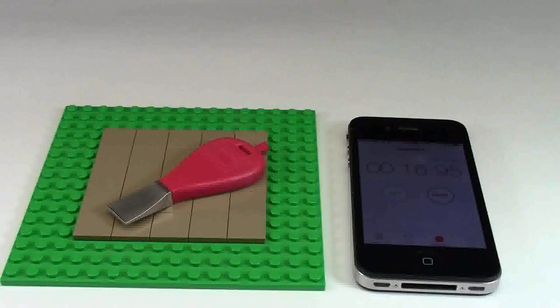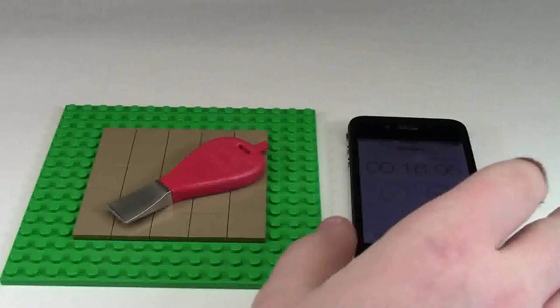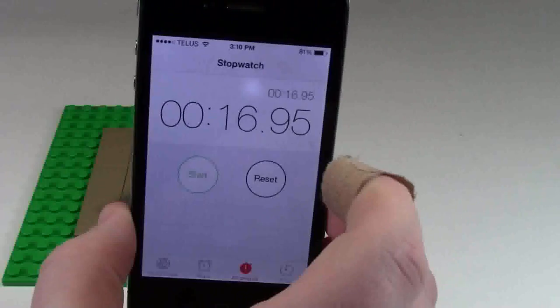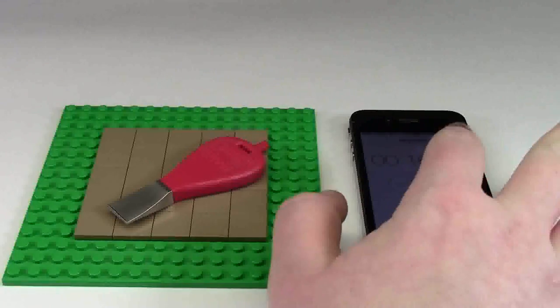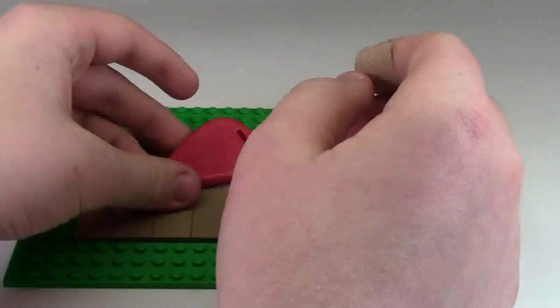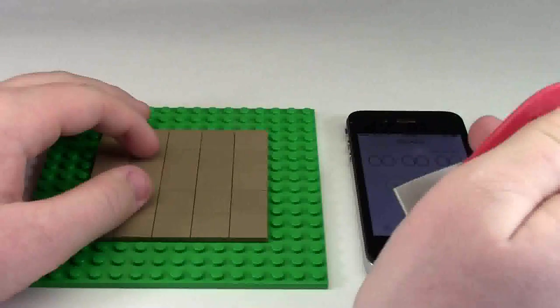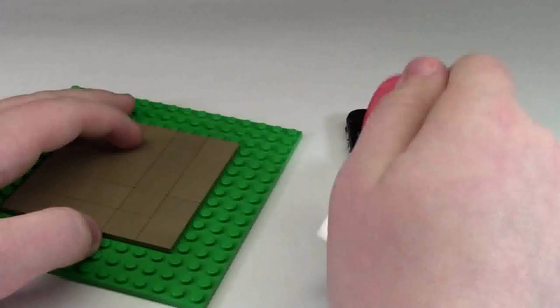Now we have the Brick Popper here with the same tiles and the same plate. My time to beat with the orange Brick Separator was 16.95 seconds. The timer has been restarted. We're going to see how long it takes with the Brick Popper — the world's fastest LEGO brick separator. Three, two, one, start.